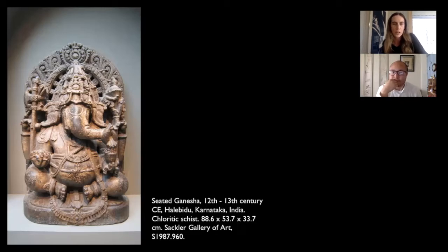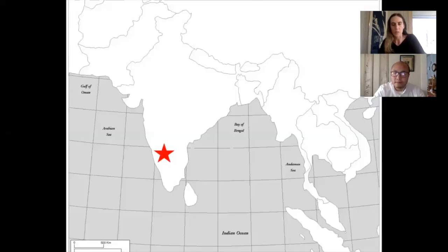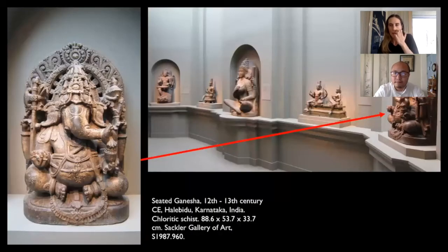This object was probably originally part of a temple, in a niche or small altar space, maybe on the exterior or interior of the temple, but now it's in the museum. The Hoysala dynasty had two capitals - one at Halebidu and an earlier capital at Belur. Here is the object now in the Sackler Gallery of Art in a room with other beautiful objects.